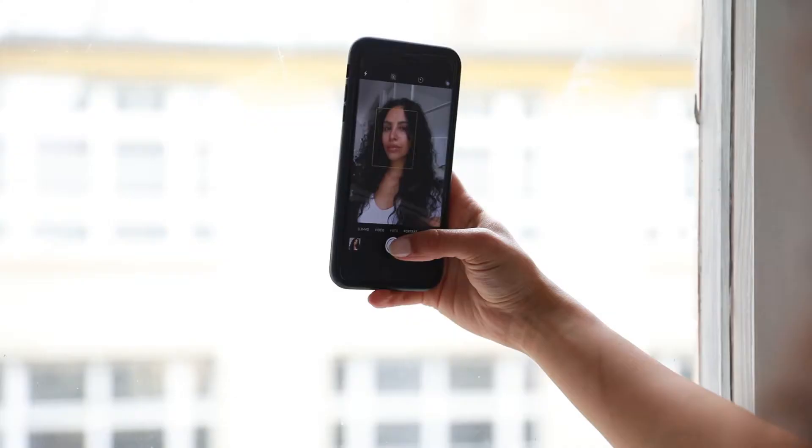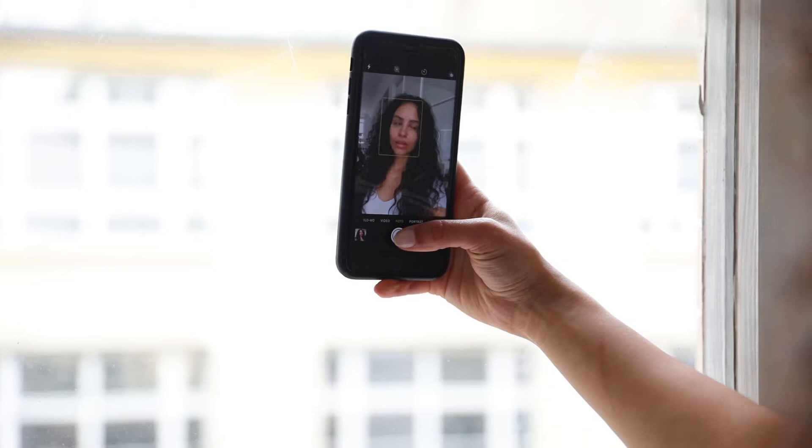Social media is a super important part of being a model, so make sure that you have a good social media reputation. In case you don't have any professional pictures yet, you can also post selfies or behind the scenes pictures.